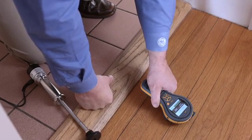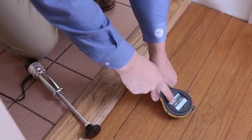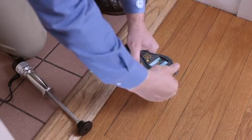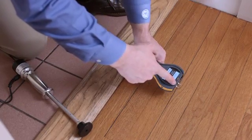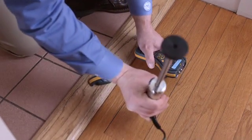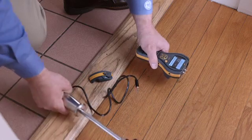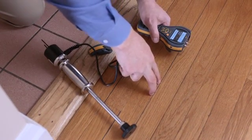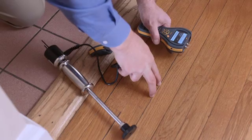We can see it has a reading of around 150 and dry. Now if this floor is wet, we would see the bar at the bottom turn red and a higher reading — in fact over 200. We can also use pins in the floor, either the pins on the surface, or commonly used especially when restoring the floor after flood damage, is to use this hammer electrode. This plugs into the accessory port, and you can drive the pins into the wood, taking measurements at different depths.